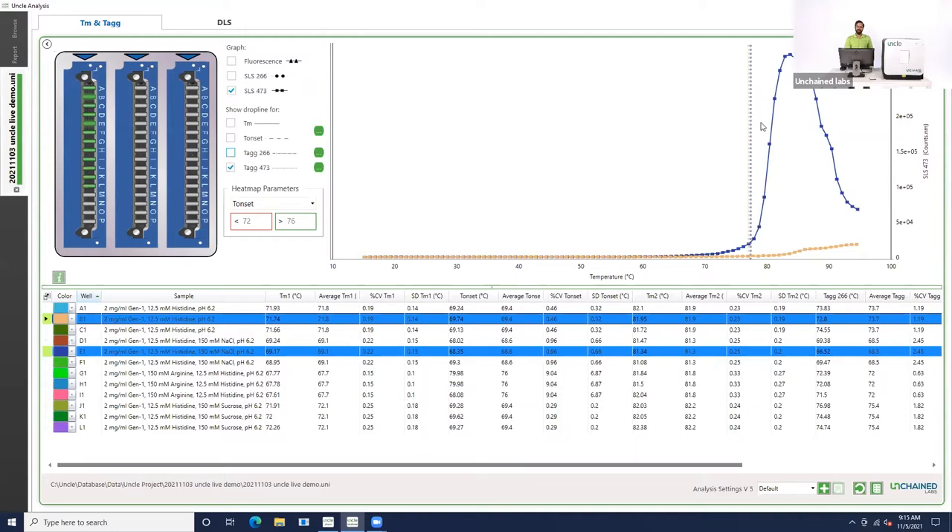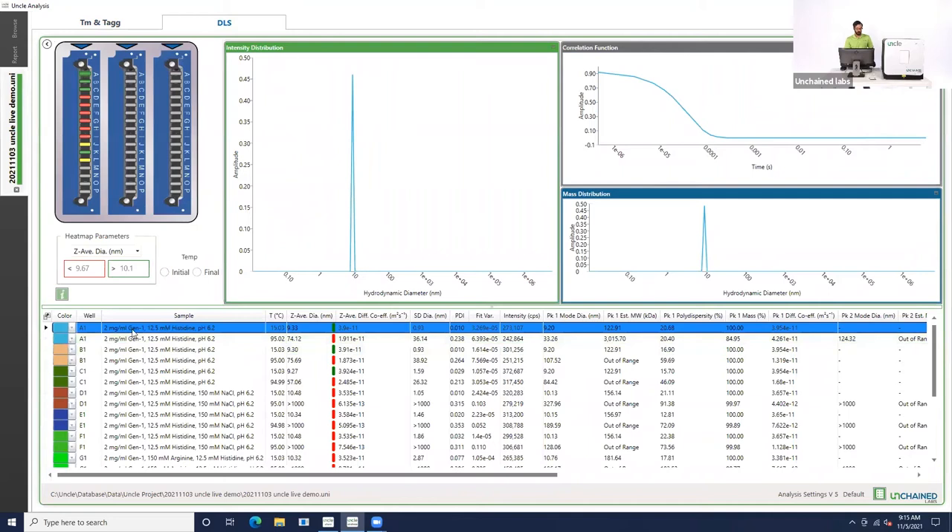You might be wondering why the intensities are so different — one of the ways we can find out is by taking a look at DLS. Toggling to the DLS tab, we're looking at that antibody in histidine buffer at 15 degrees Celsius. You can see that the Z-average is about 9 to 10 nanometers, which is what we expected for this protein. The PDI is less than 0.1, indicating it's nice and monodispersed. Based on just looking at the intensity distributions and the mass distributions, that's the case. This protein is very happy — monodispersed, no aggregates, very nice and clean, and a good sample to be doing thermal ramps on.